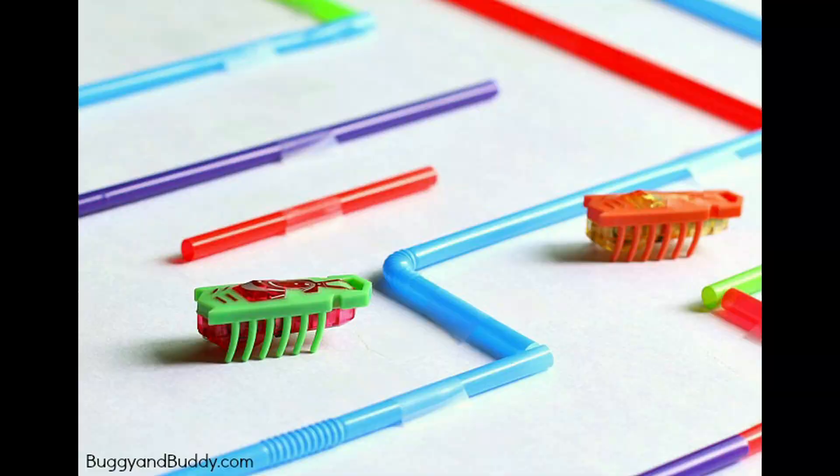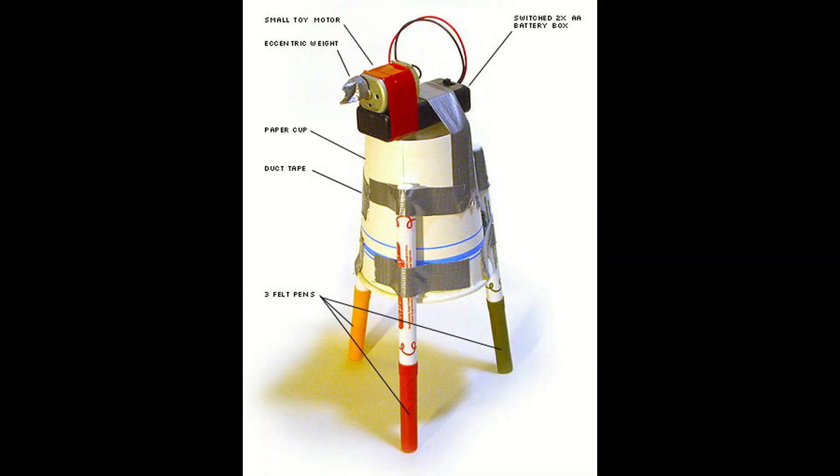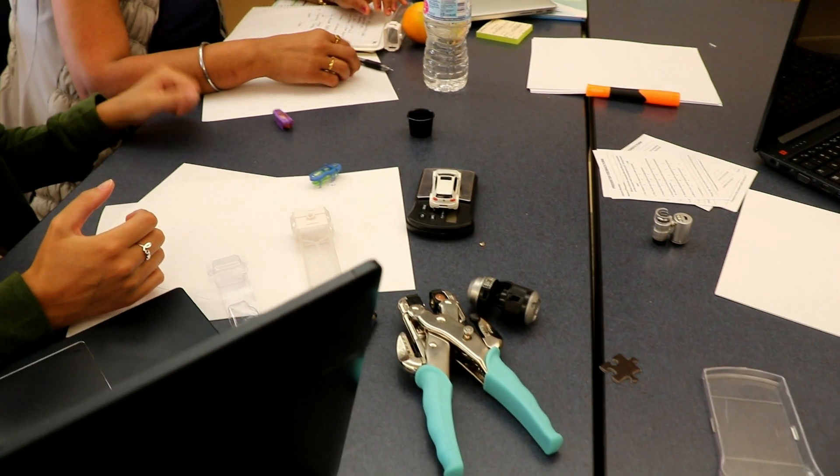The challenge can be extended by building solar-powered vibrobots, drawbots, or beambots. When it hits something, it goes the other way.